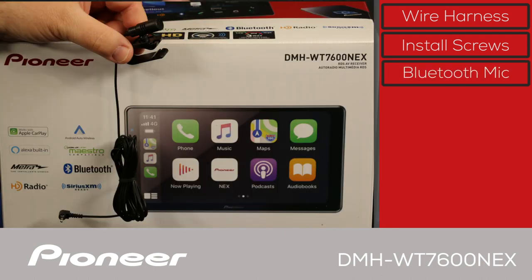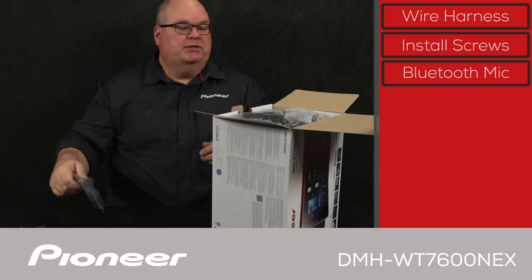Next up, we have the Bluetooth microphone. This is commonly installed in the headliner up near the driver, and it comes on a wire about 10 feet long for very flexible installation.